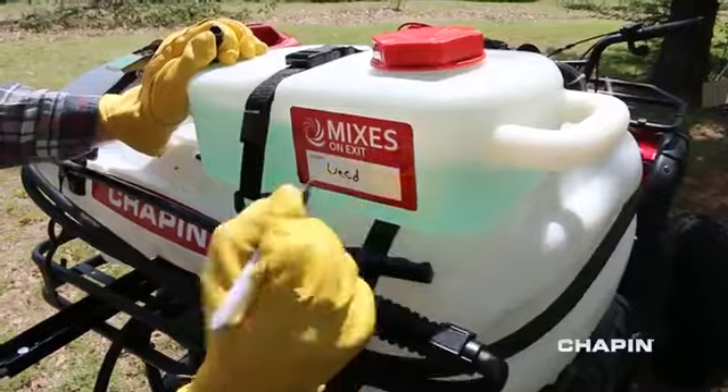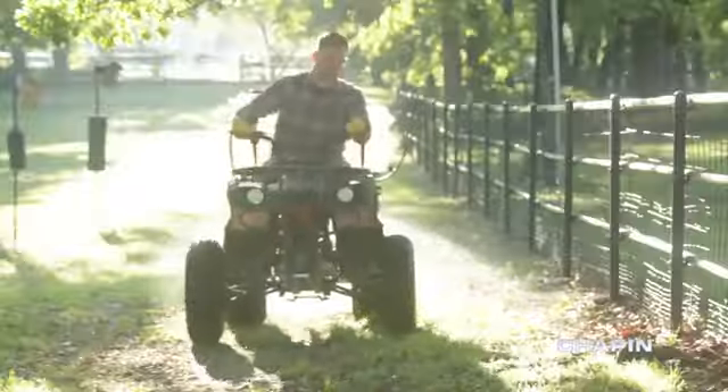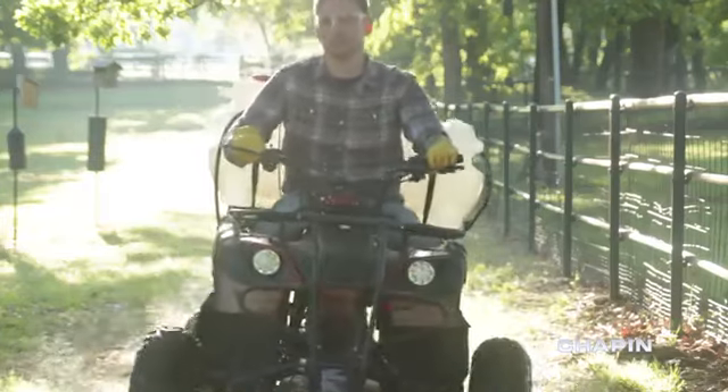Go the distance with less waste, more versatility, and reduced exposure to harmful chemicals. Mixes on ExoSystem — the Clean Tank Spraying System from Chapin.